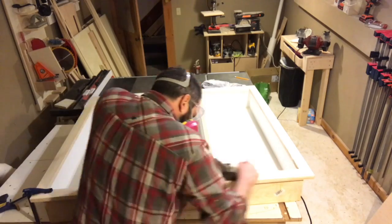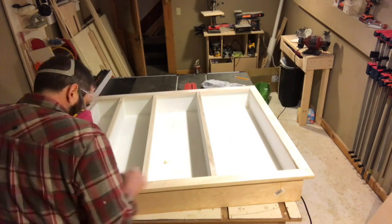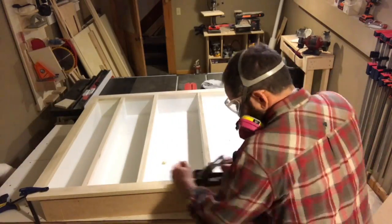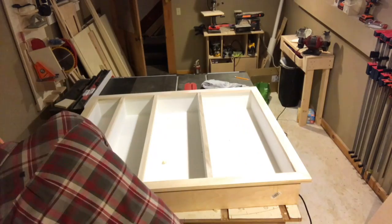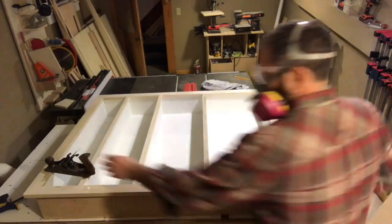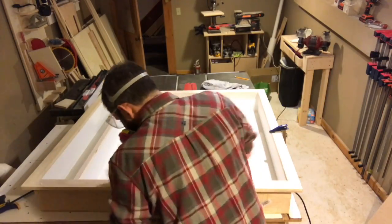There are a couple of things I didn't manage to get footage of, one of which is gluing the face frame onto the carcass of the cabinet — you can see it's glued on here. There are also small lips on the front of each shelf, also made of poplar, that I glued on. Here you can see I'm just flushing those up with the hand plane.